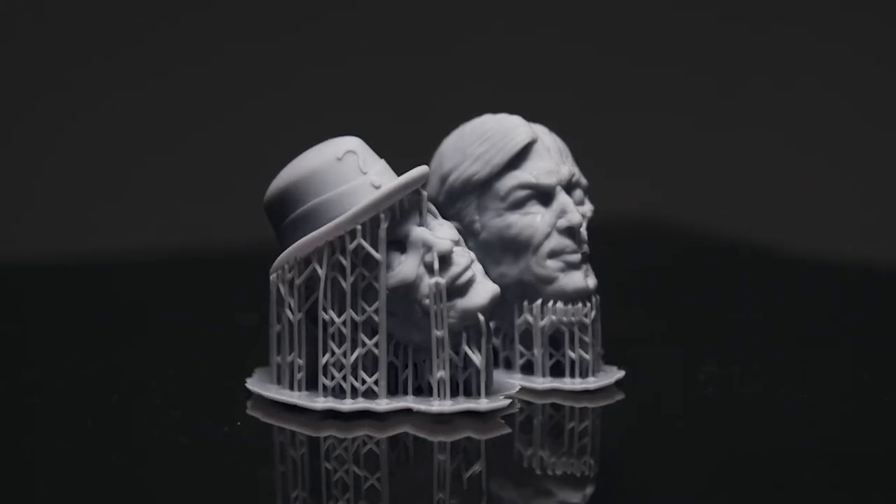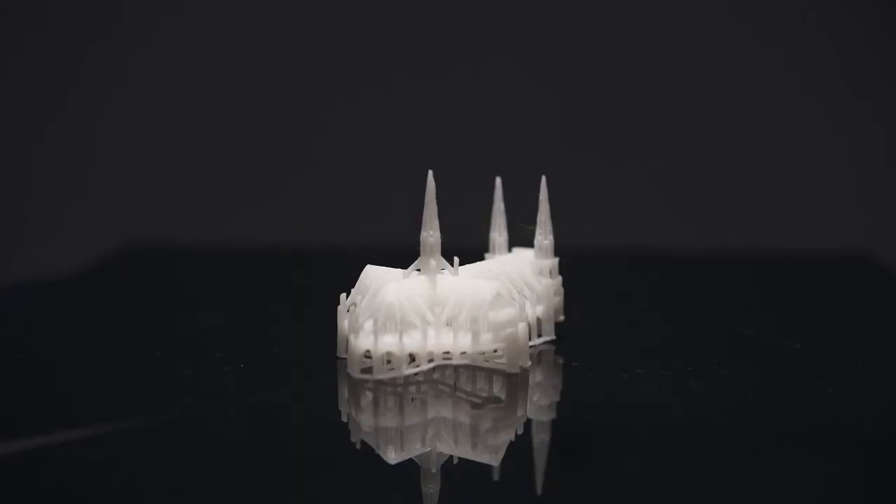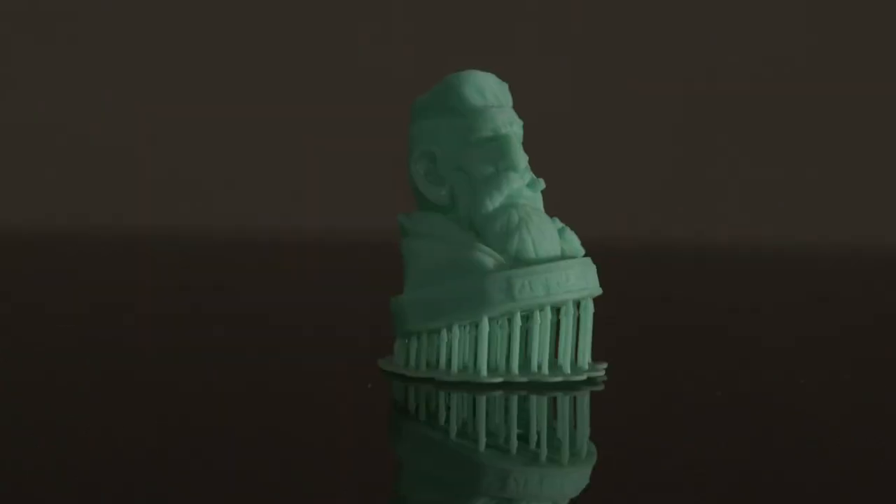RubenMaster is an innovative and versatile product that is enjoyable and affordable and allows you to create real objects. Are you a creator? Then bid for your RubenMaster now and start to turn your ideas into reality.